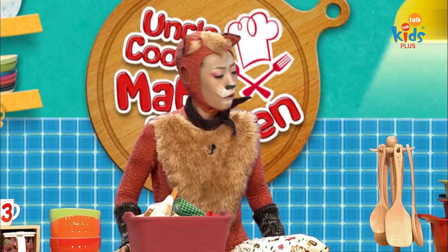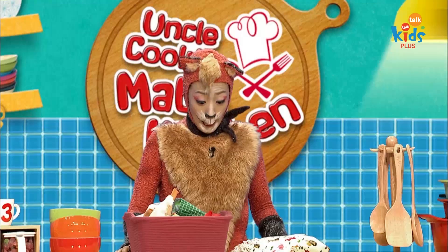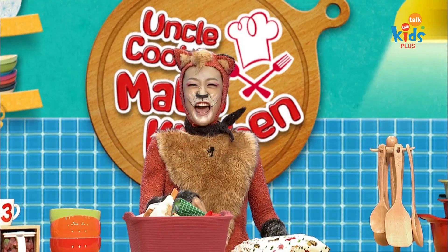Oh, where are the scissors? Yay, I found them.